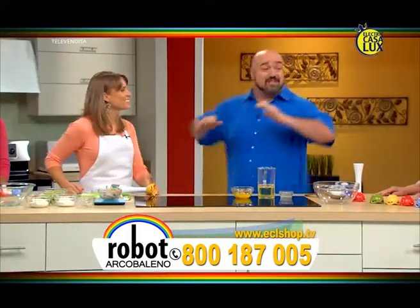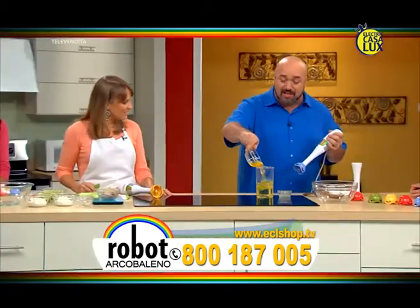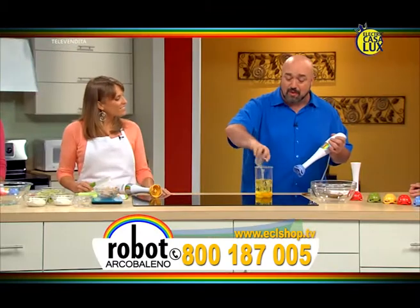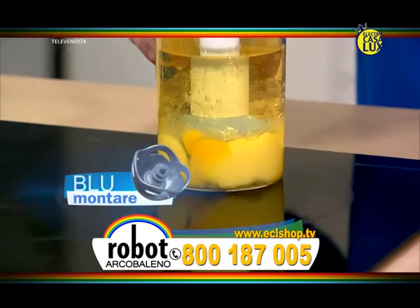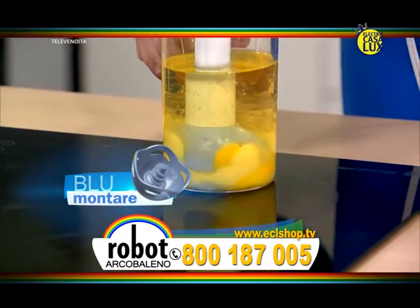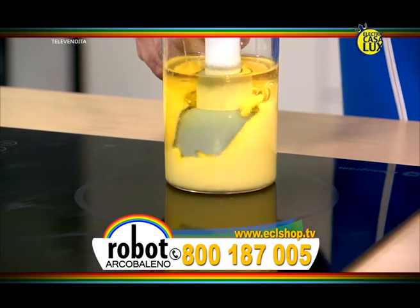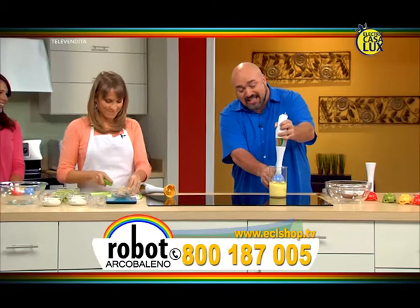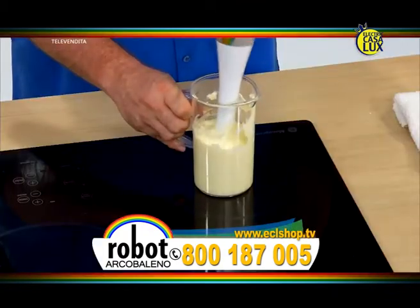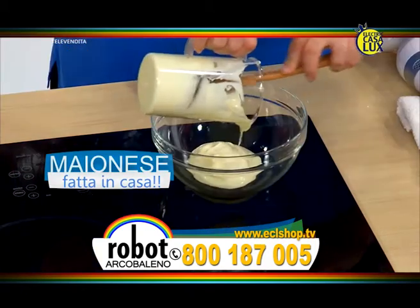E prepareremo un banchetto che non dimenticherete in fretta. Aggiungo le uova, il succo di limone e aziono la seconda velocità: 1, 2, 3, 4, 5 e ora guardate che succede! Questa lama introduce l'aria nelle uova mescolandola con l'olio e il succo di limone. E in pochi secondi, al posto di spendere tutti quei soldi al supermercato con tutte le calorie e i conservanti, abbiamo della maionese fresca fatta in casa. Straordinaria!